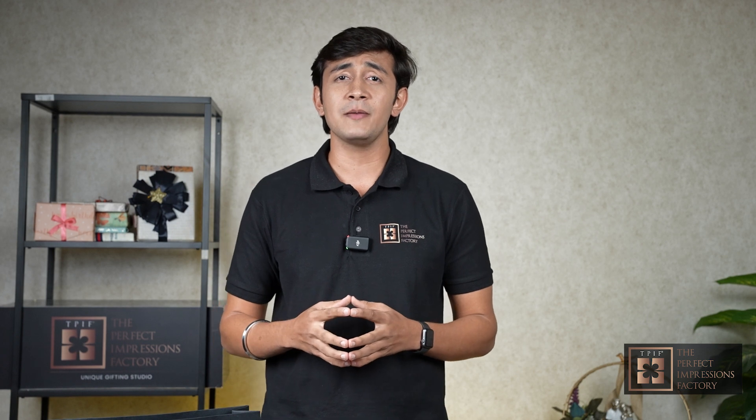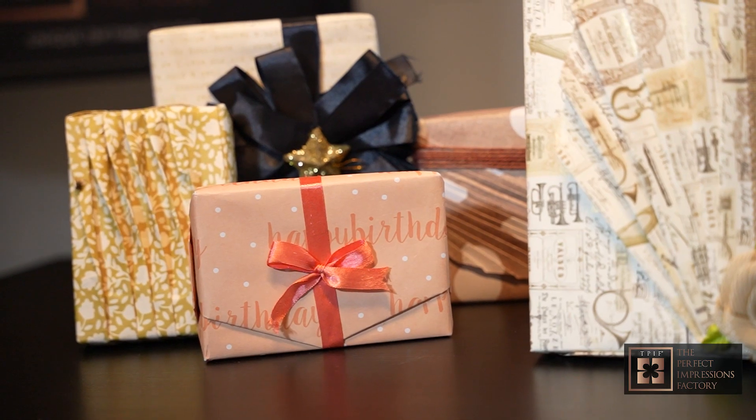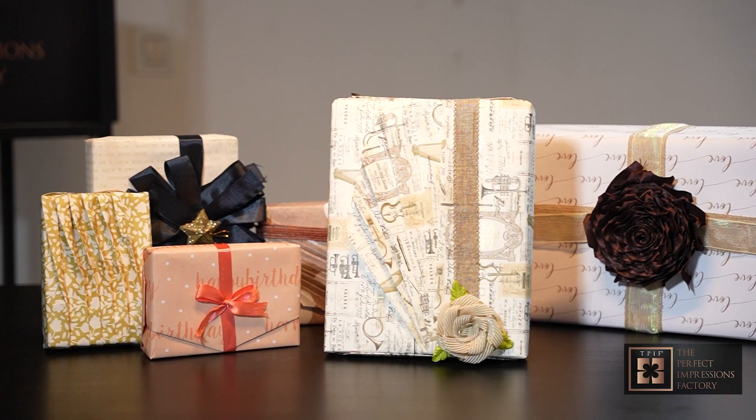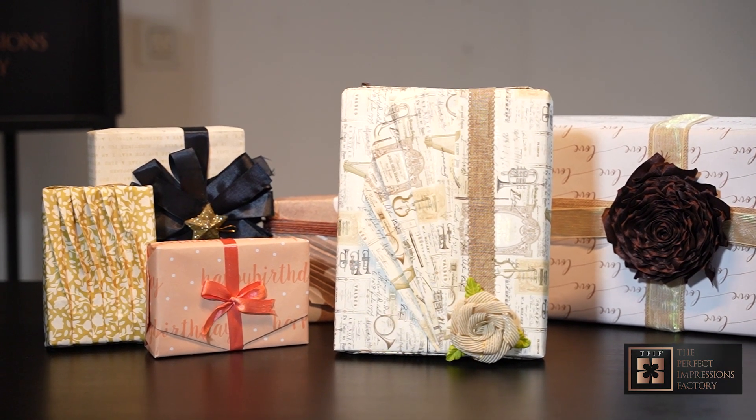We offer an extensive collection of unique and premium gift wrapping papers to suit your every occasion. From playful and vibrant designs for birthdays to elegant and sophisticated designs for weddings or anniversaries, we have the perfect wrapping paper to match your needs.